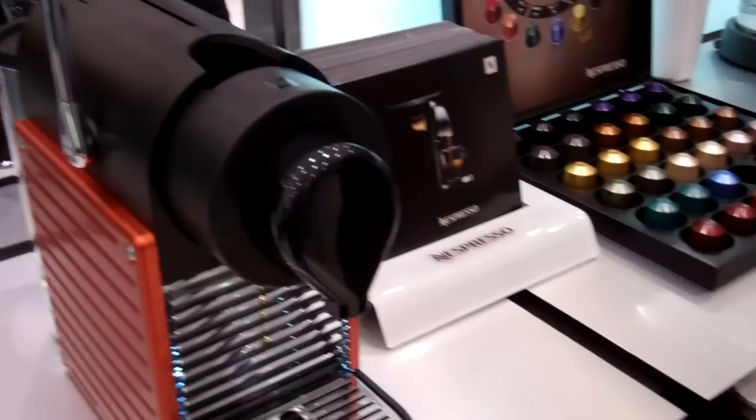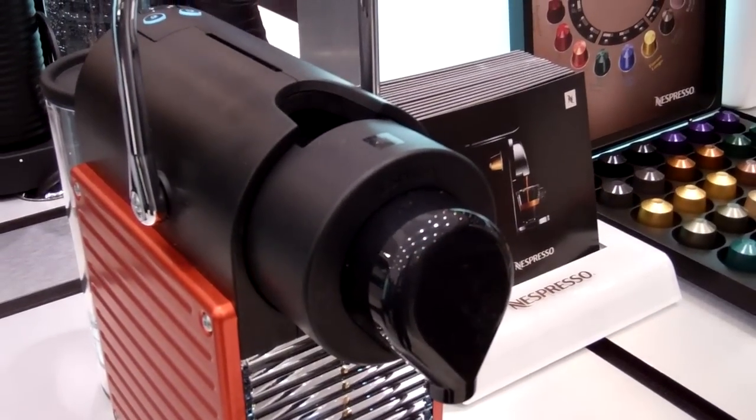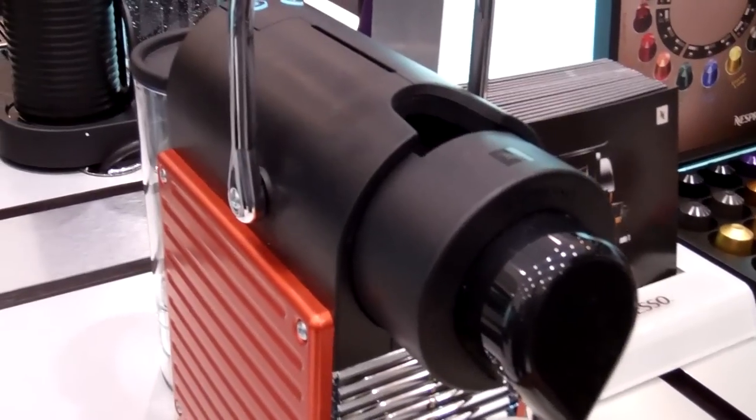Espresso? Sure. Strong, medium, or mild? Mild's fine.